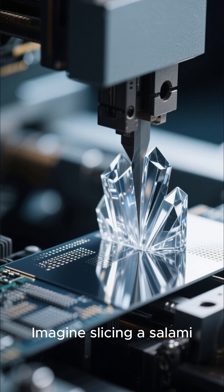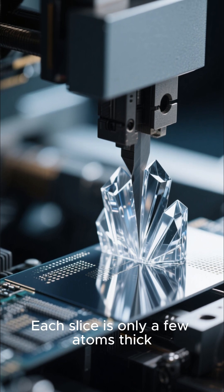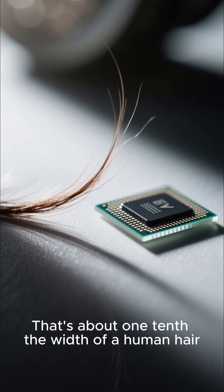Imagine slicing a salami, but way more precise. Each slice is only a few atoms thick — that's about one-tenth the width of a human hair.